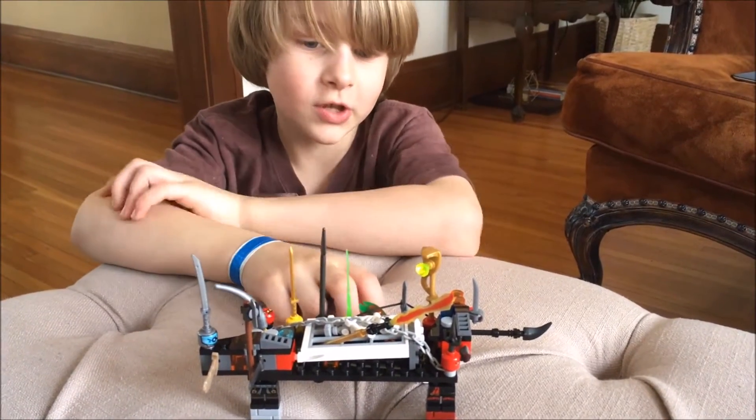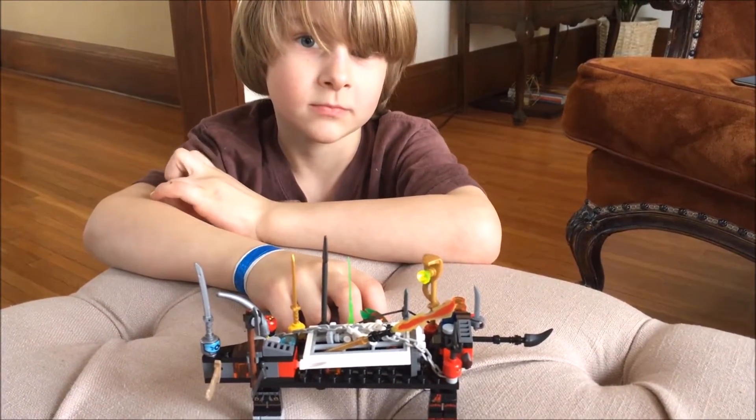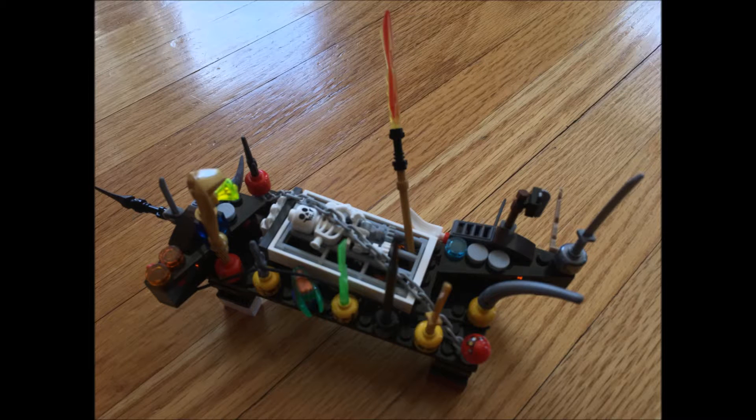This has been the Lego Torture Table — thanks for watching.